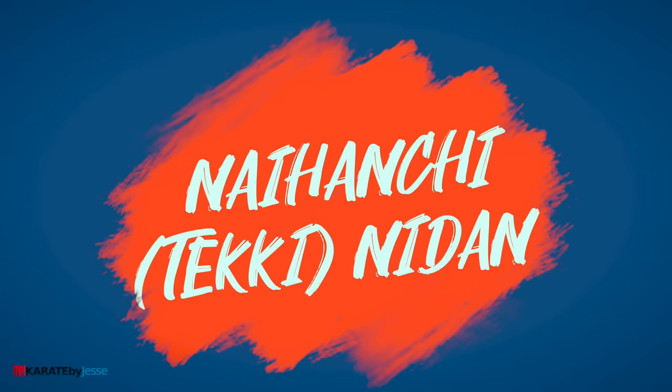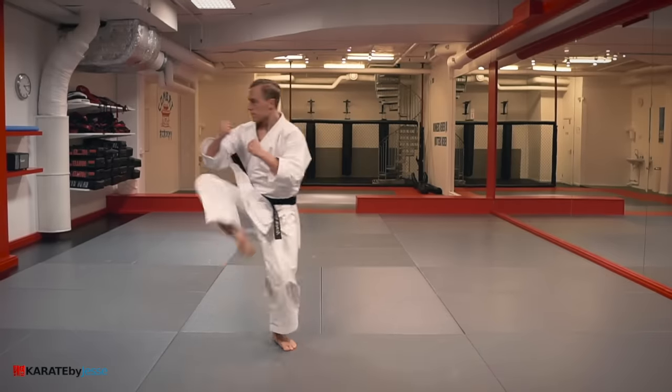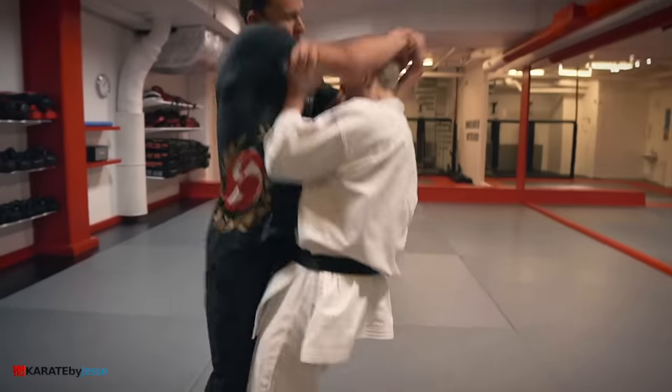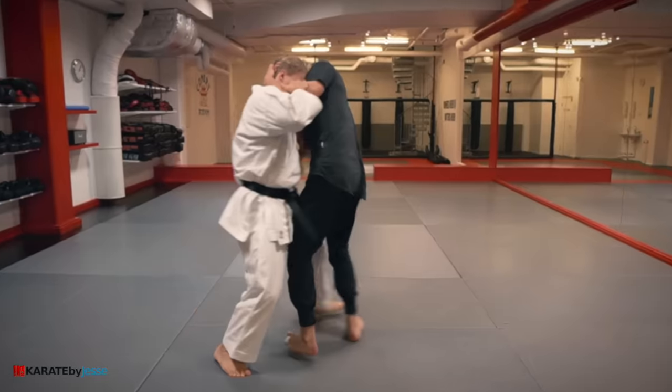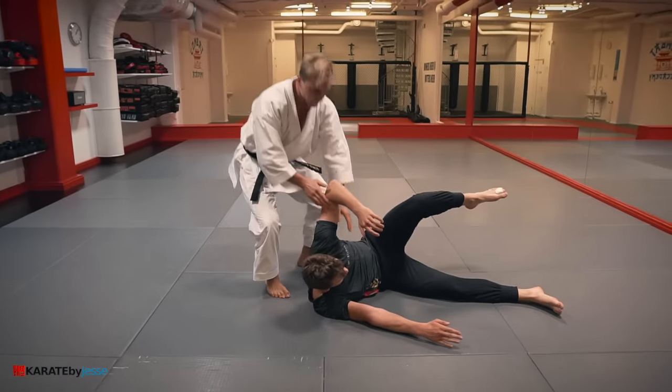Let's do a bonus kata. This is naihanshin, or teki nidang. Step in with your hips, use your arms and sweep the legs away. It's just as easy as it looks.